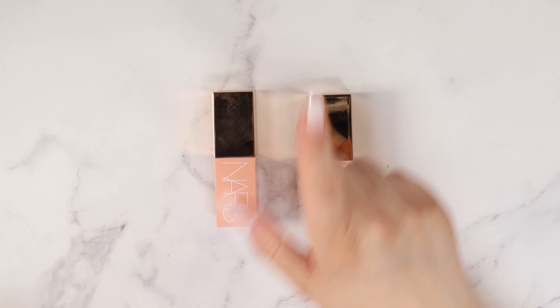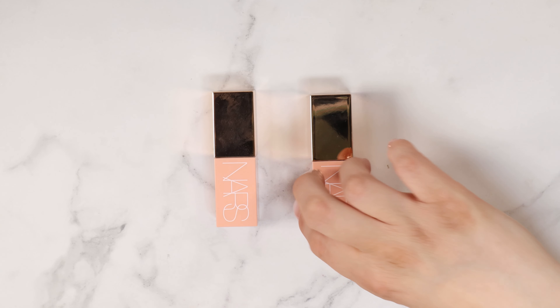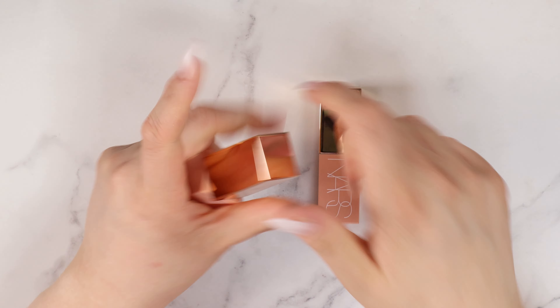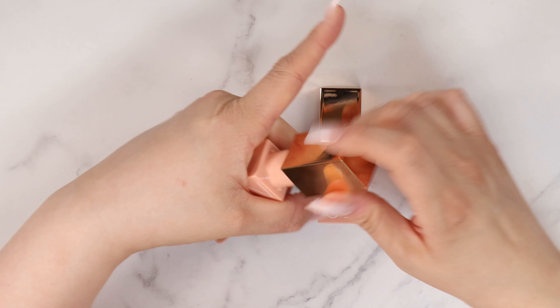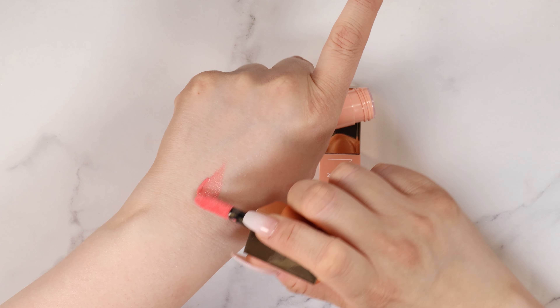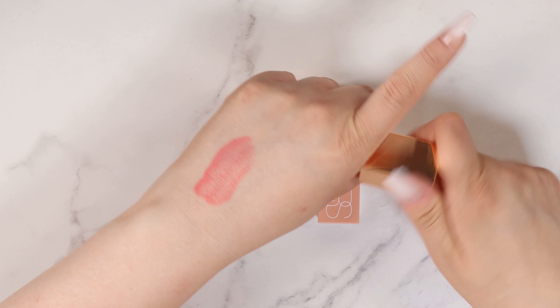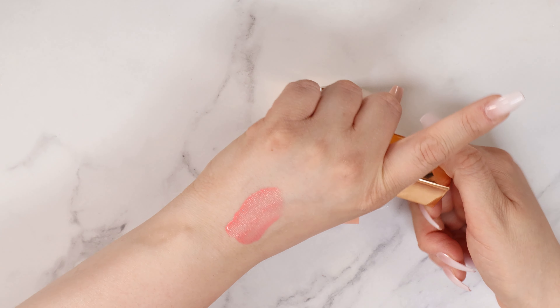The packaging on this is giving me Gucci Luxe vibes. This is beautiful. So we've got Orgasm and we have Dolce Vita. Let me swatch these on the back of my hand for you guys. So these are nice and sheer. This one has a beautiful pink golden shimmer to it.